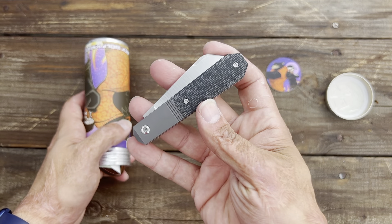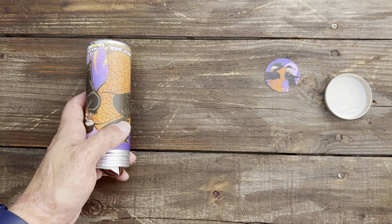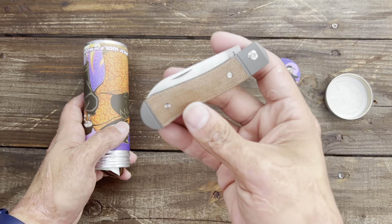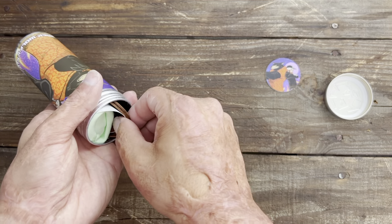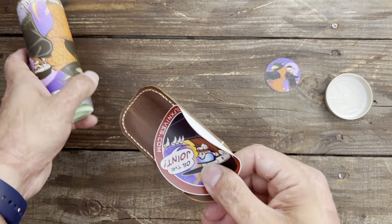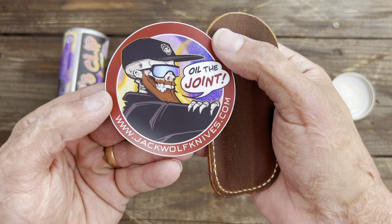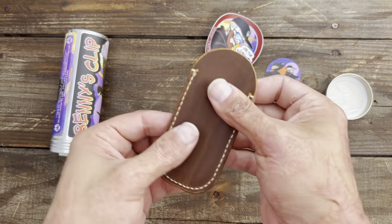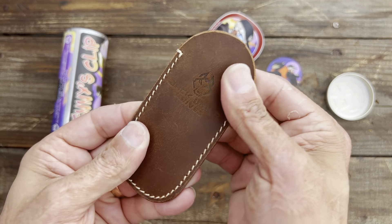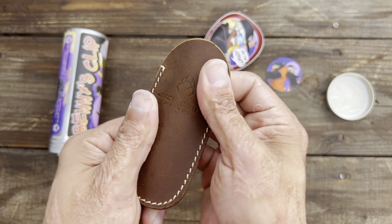I've been carrying this one this week — the Midnight Jack — absolutely love it. I also carry the K9 Jack an awful lot; those two are probably my favorites right now, but that could change next week. You get an awesome oil, a joint sticker — look at the artwork, come on now, you gotta appreciate that stuff.